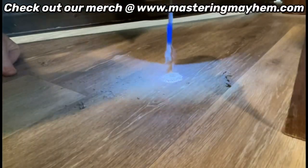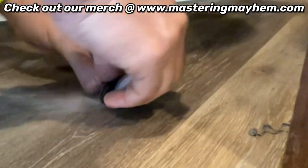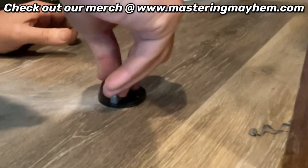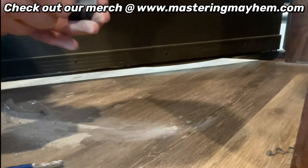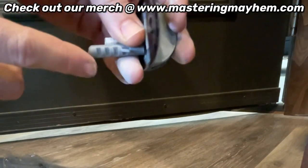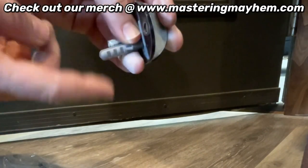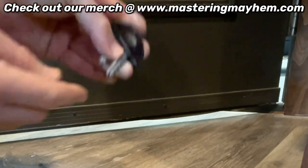Looks like it should be deep enough. That looks good. You've got your plastic anchor — you should insert it. It looks like the plastic anchor is a bit longer, so we'll just drill enough to get it another half inch here.